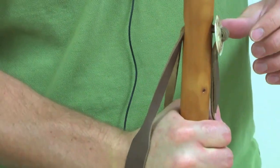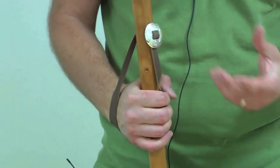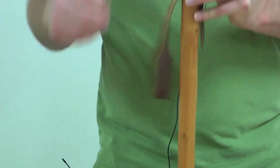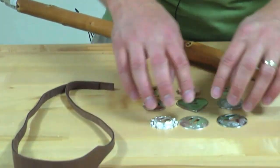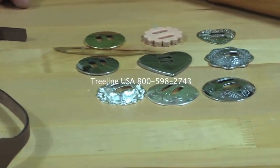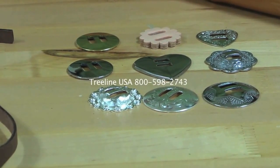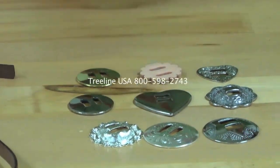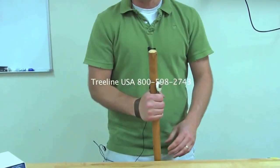Depending on your style preferences, the conchos are available in brass, silver, and stainless steel. There are a lot of different ways to add both embellishment and decoration to the sticks, as well as something that makes it very functional. When you're going out for a long hike, you'll have a lot less fatigue from gripping the stick. That's how you use the leather lanyard and concho — we hope this video has been helpful.